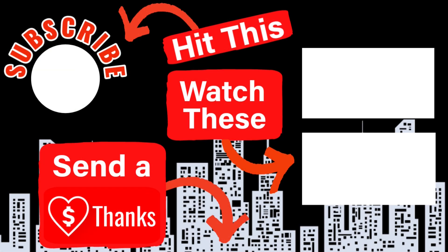Thanks for watching. Another couple of ways you can support the channel is by hitting that like and subscribe button, or by sending a super thanks underneath any of my videos. You can also check out the merchandise in our store and hit the video on the screen right now.